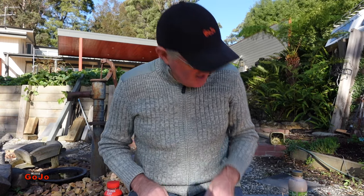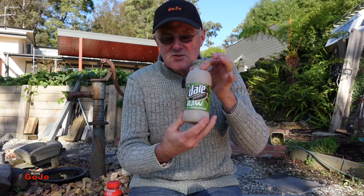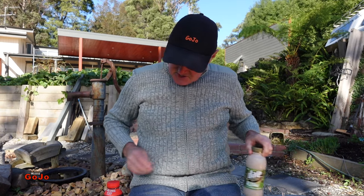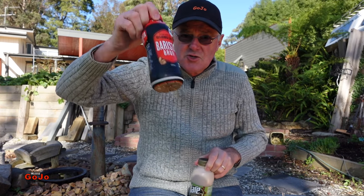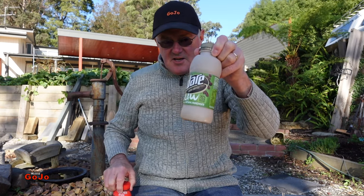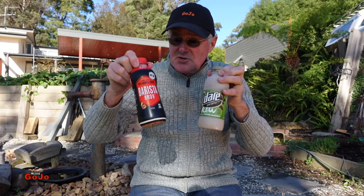We're going to find that out today, hopefully. I've got my DARE raw iced coffee — double and a bit strength of caffeine in here. Just by reading the labels, I can tell you that the amount of caffeine in the Barista Brothers is 28mg per 100ml, and in the DARE it's 40mg, so there's a lot more caffeine in the DARE than in the Barista Brothers.